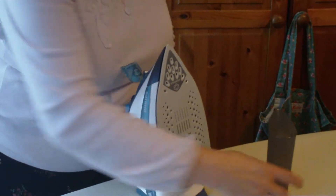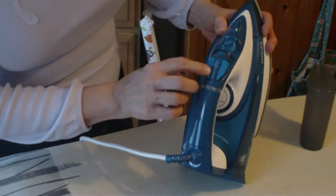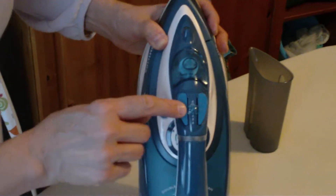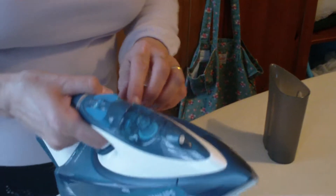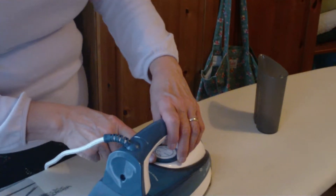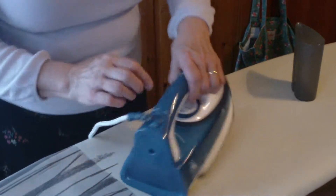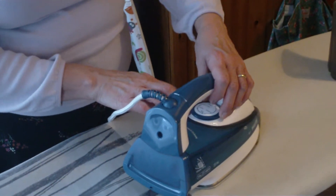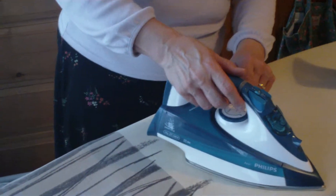And then you turn it on. Right. You press that back down, that clips. And then you've got your things here. I normally have it on about two. And then you wait, and then you've got your dials - cotton, wool. What do you mean cotton wool? No, wool. Cotton. I haven't got any wool. You have it there like that, just on cotton. If I'm doing my shirt, what will it be? Cotton. So it won't be cotton wool. Right okay. Wool, silk, nylon, cotton.